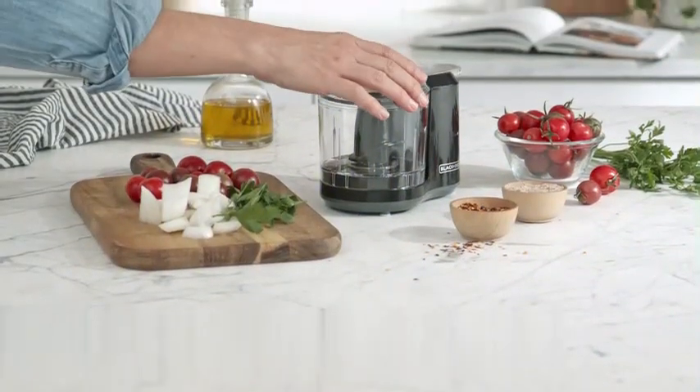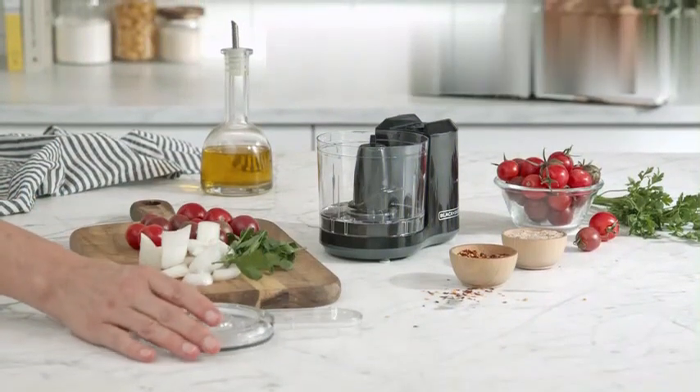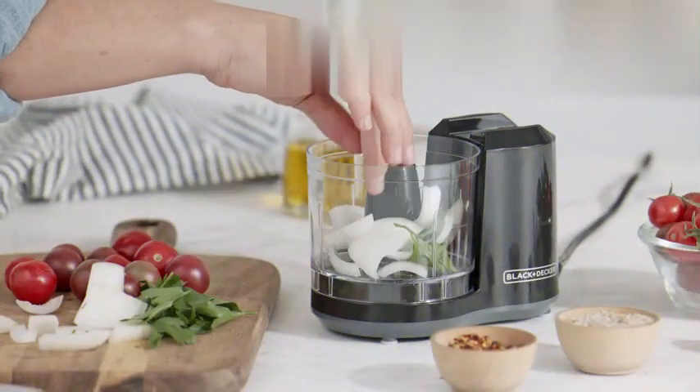The Black+Decker 1.5 cup electric food chopper is a versatile and efficient kitchen appliance that delivers excellent chopping results. With over 10 years of experience in product marketing and writing, I believe this product deserves high praise.